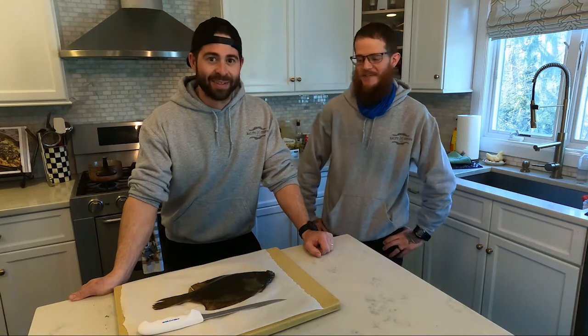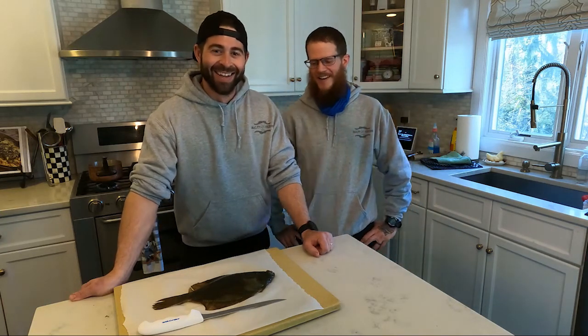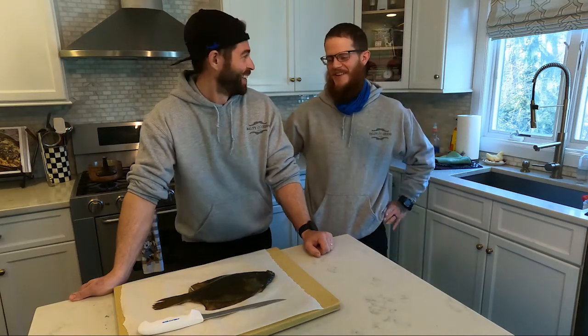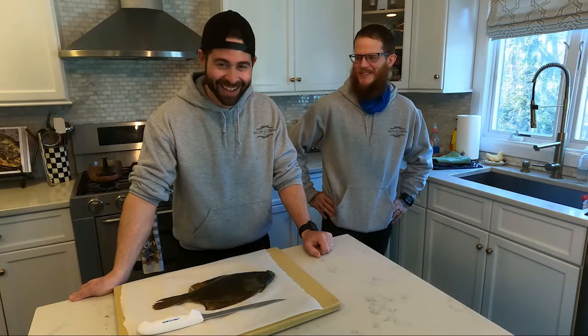I felt one hit. I set that hook as hard as humanly possible and almost pulled this little guy straight up from 14 feet. But we made it happen, we got him in the boat. We had a little trouble with the net — it was the first trip and there's always gonna be some hiccups, but we made it work.